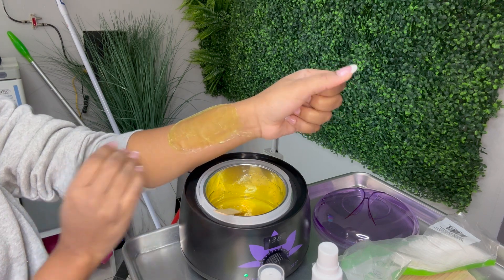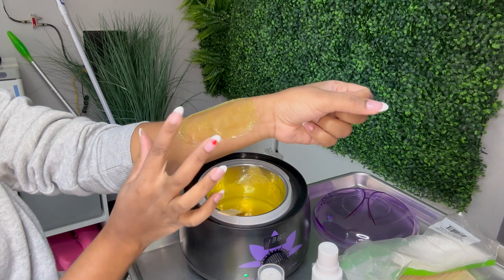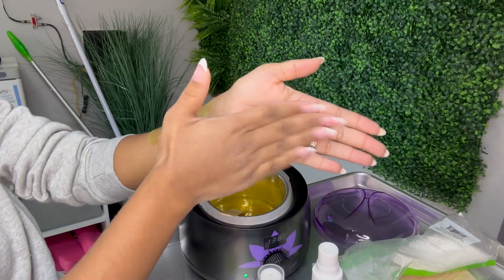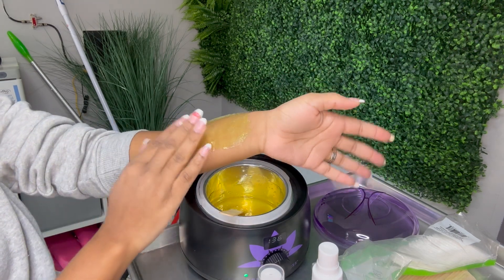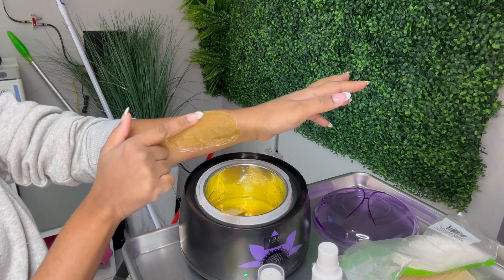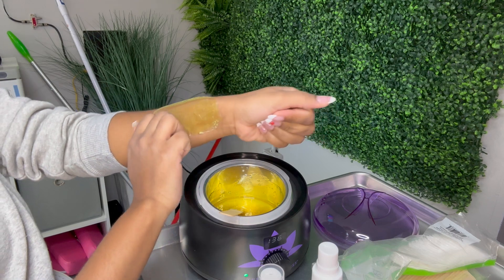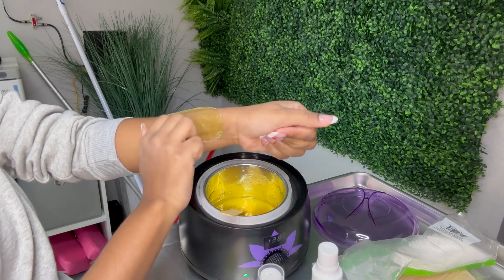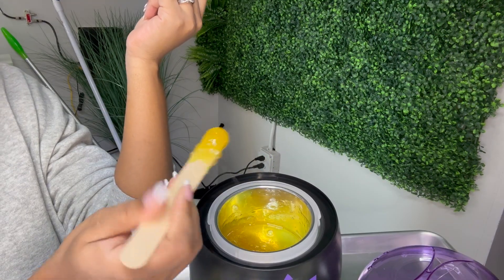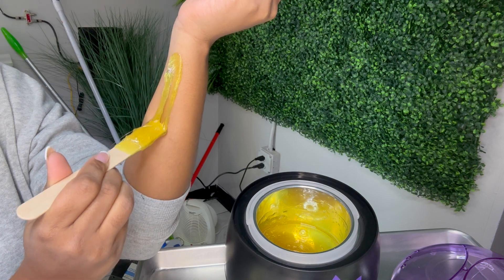It doesn't take long to dry, and you don't want to leave it on too long. Typically you want to hold your skin taut and then pull, but since my hand is occupied I just have to pull. I swoop at the end to create a lip — that's the edge you grab to pull it off. I can't hold the skin taut here, so I just rip it off. Then you twirl to get any strings that are hanging.